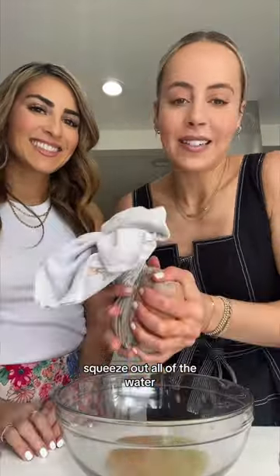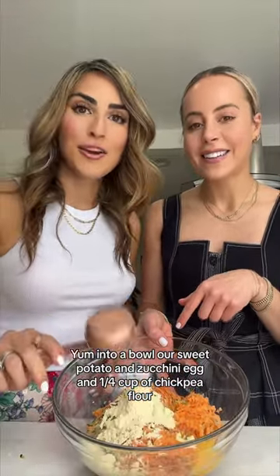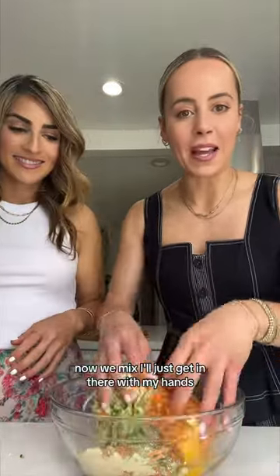Squeeze out all of the water. Into a bowl: our sweet potato and zucchini, egg, and a quarter cup of chickpea flour. Now we mix — I'll just get in there with my hands.